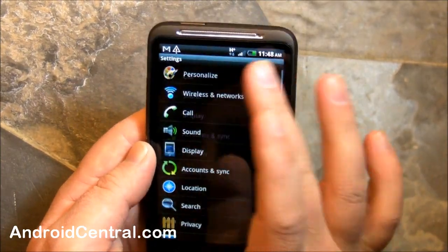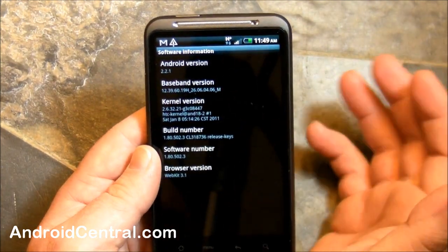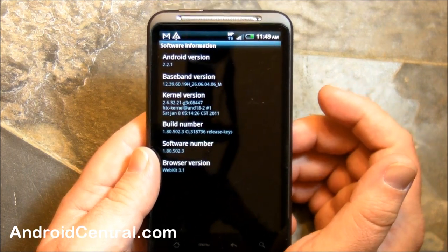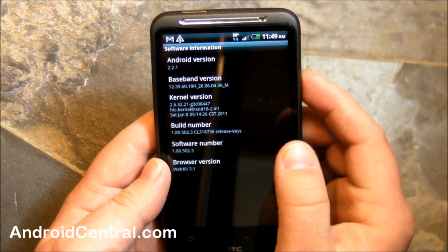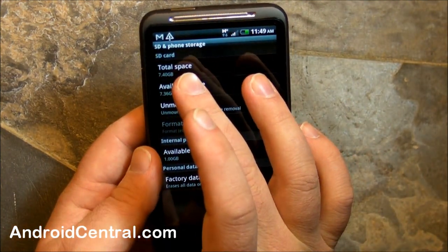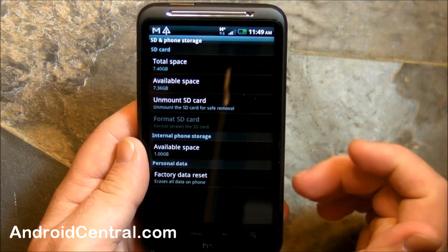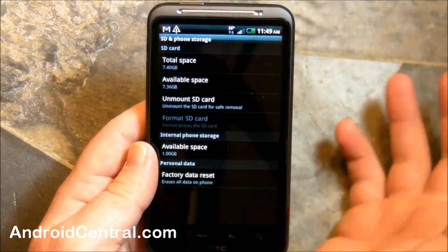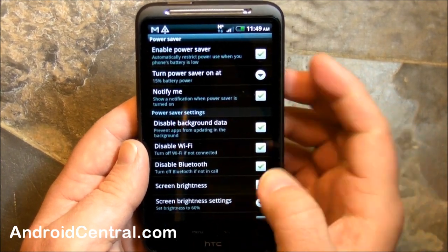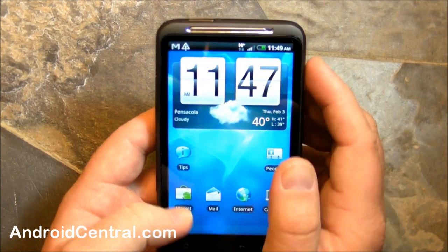In the settings, under About Phone: Android 2.2.1. I would fully expect this to be upgraded to Gingerbread at some point — I'll say by May, though I have no knowledge of that. SD and phone storage: total space 7.4 gigabytes, 8GB SD card came with it. About a gigabyte on the phone itself. You've also got a cool power saver feature where you can set up power profiles. For the most part it's standard new Sense, and I like the new Sense — it's better than the old sense.